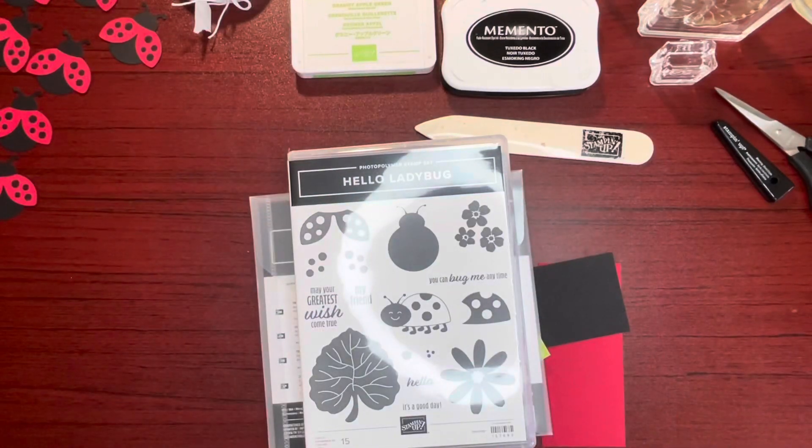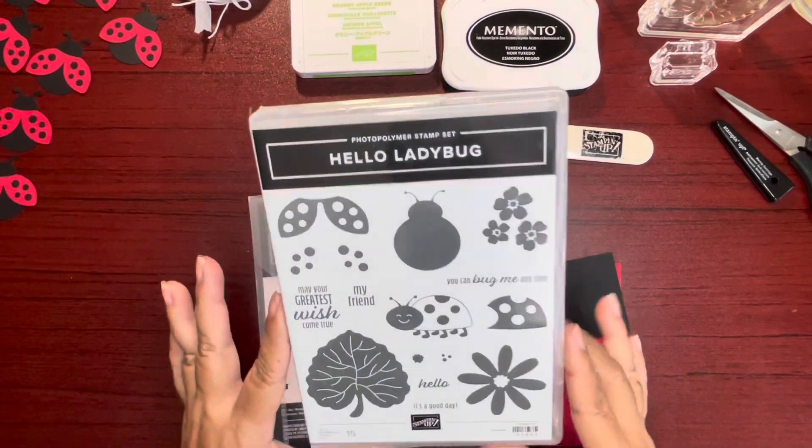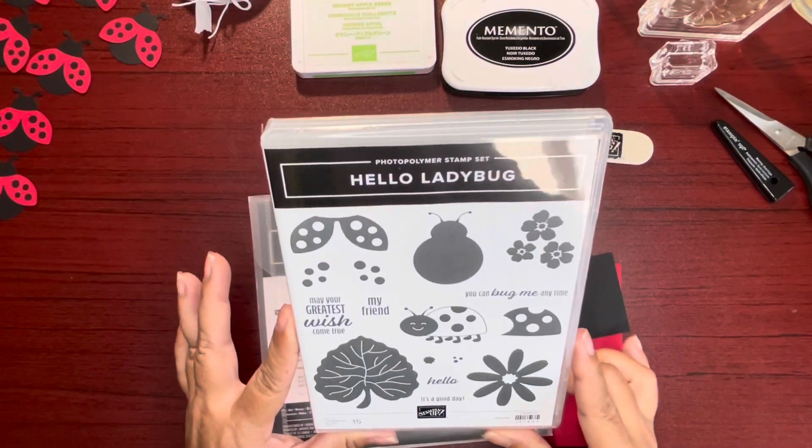Aloha all, Jackie here. Thanks for joining me today in creating a card using Stampin' Up's Hello Ladybug stamp set.